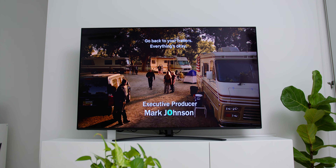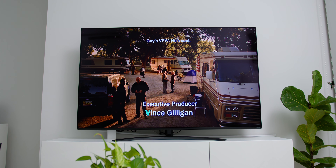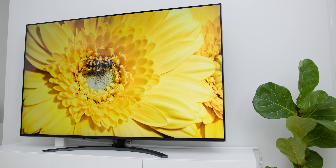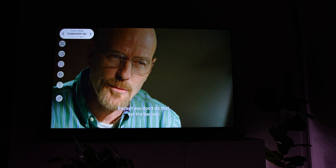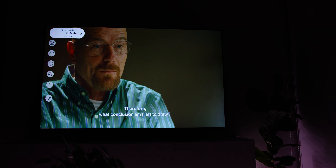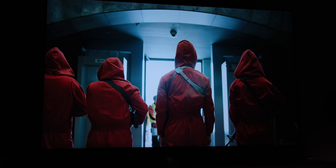Now that I have covered the technical side of things, let me tell you how my daily consumption experience was, having owned the TV for close to a month. As I mentioned, NanoCell technology enhances colour purity, and with the TV powered by LG's Alpha 7 Gen 3 AI processor, the overall colour reproduction and contrast was the best I have seen in this range. As a content creator, I really loved the Filmmaker Mode, which delivers movies exactly how the director intended — it was great to see the excellent colour grading unique to each movie and series.